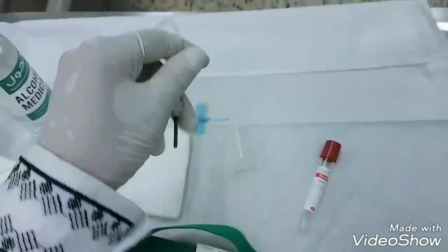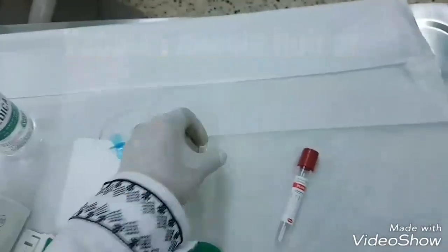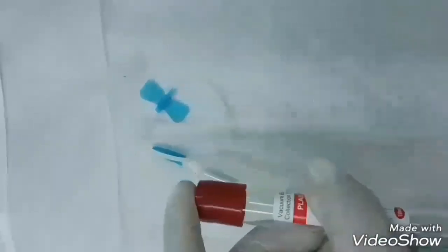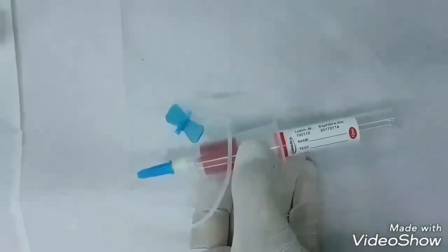This is the vacuumed butterfly needle; the other end will be inserted in the holder. This is the holder, or vacuumed needle holder. One end of the butterfly needle will be inserted in the patient's arm vein, and the other end is inserted in the holder. After that, insert the tube into the holder in this way, and collect the blood in it. You should remember not to insert the glass tube in the holder until the blood has been drawn through the butterfly needle.